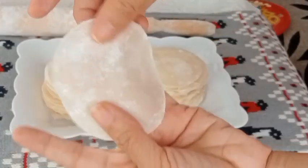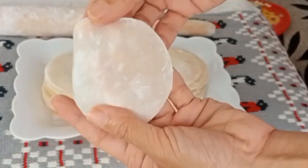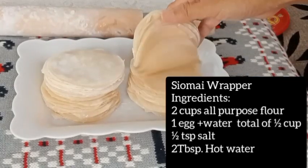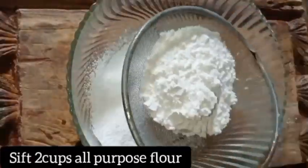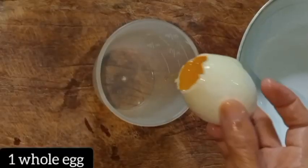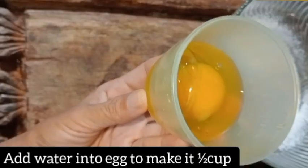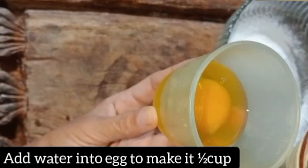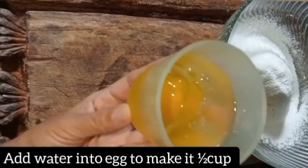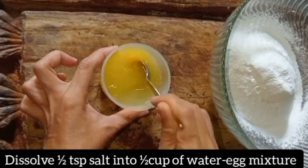Welcome to Seahouse of Creativity! Today let's make a shumai wrapper. Here are the ingredients needed: sift two cups all-purpose flour, one whole egg, then add water into the egg to make one and a half cups mixture. Dissolve one half teaspoon salt into the egg-water mixture.